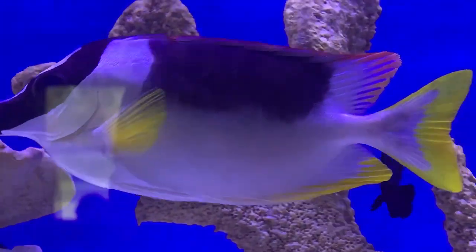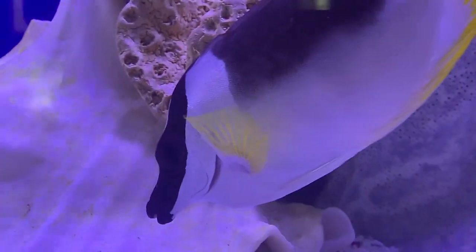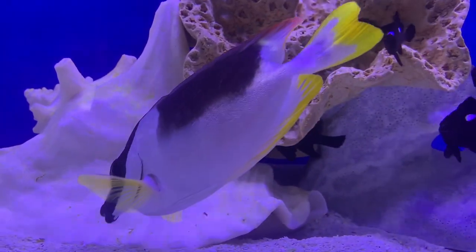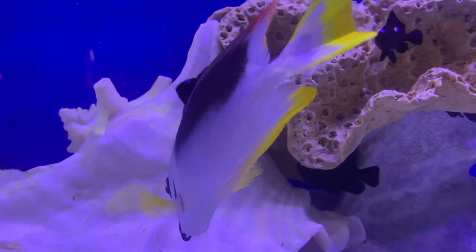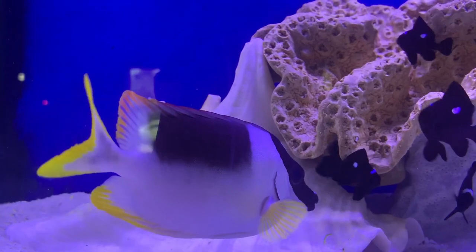What's up everybody, it's Brock, and we've got a brand new episode of All About. Today we are learning about a very pretty and special fox face — I can't believe I missed it for this long, I just totally forgot about him. This is the metallic fox face, or as other people like to call him, the magnificent fox face, or a rabbit fish.